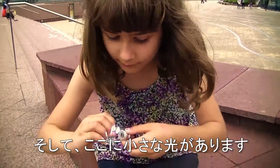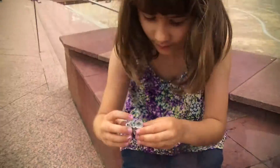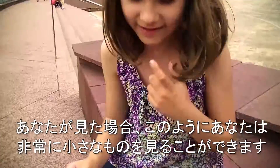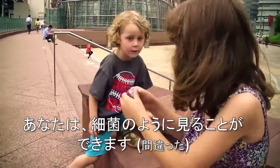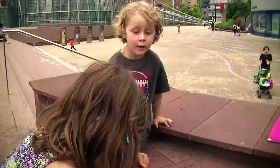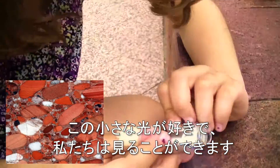Here there's a small light with a switch like this. If you watch, you can see very tiny things or the floor. You can see back there's a lot of light, and there's a small light so you can see better. Like this small light and we can watch.